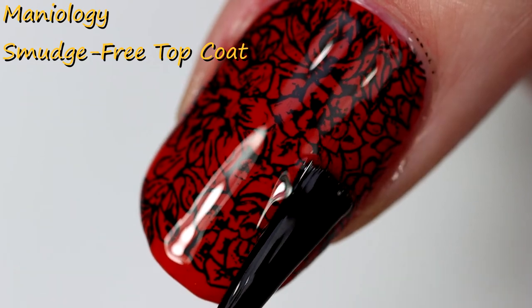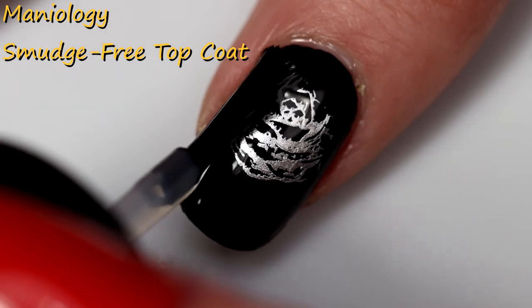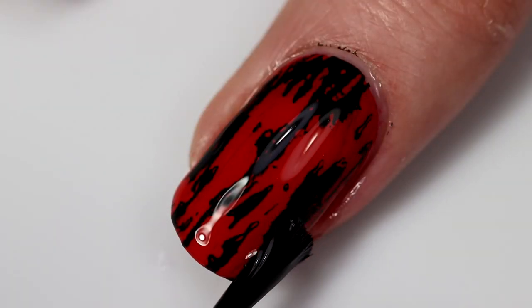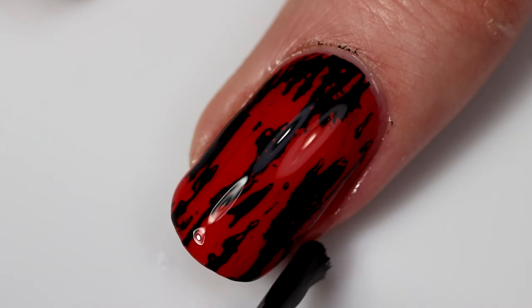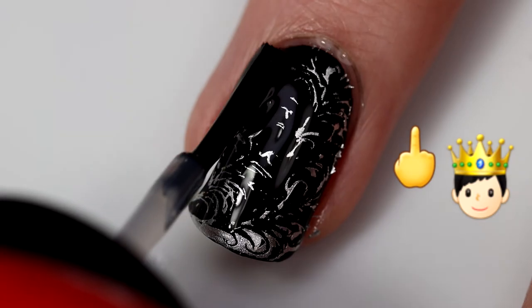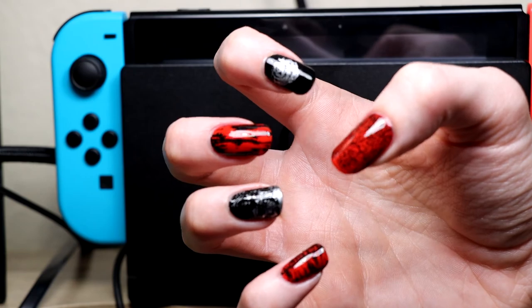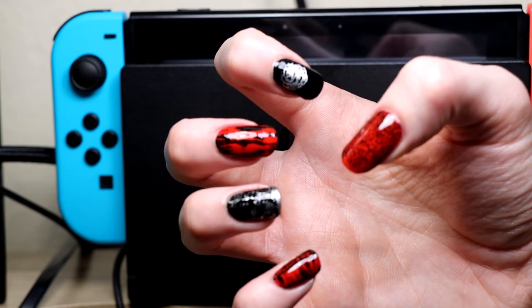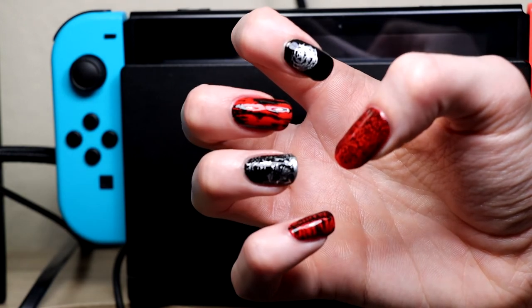But not really because I have to put a top coat on all of these — even the ring finger. Make sure to use a smudge-free top coat whenever you do this and float it really well to try not to smudge the polish. It still happened to me a little bit, but it's not as bad as I expected. This is definitely not the day I was waiting for with all the troubles I had with stamping. But at least you guys can see my fails and hopefully learn from them.